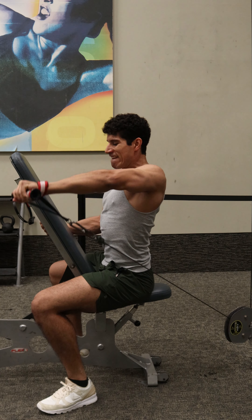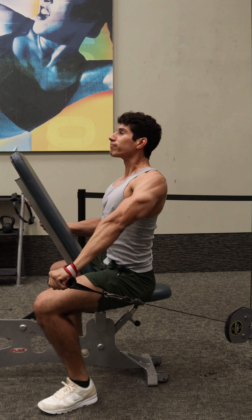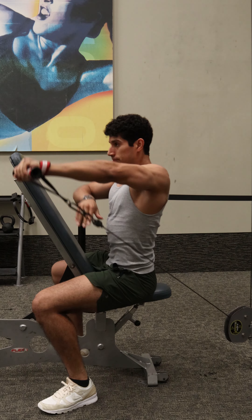If you're an advanced lifter, your last rep should look something like this, where you try to perform that concentric for three to five seconds before giving up. And after failure, you can do two to three more reps, assisting yourself on the way up with the opposite arm like this.